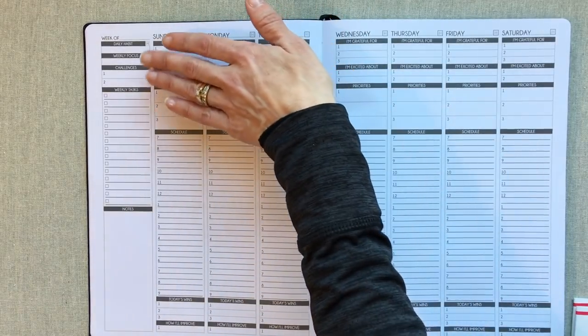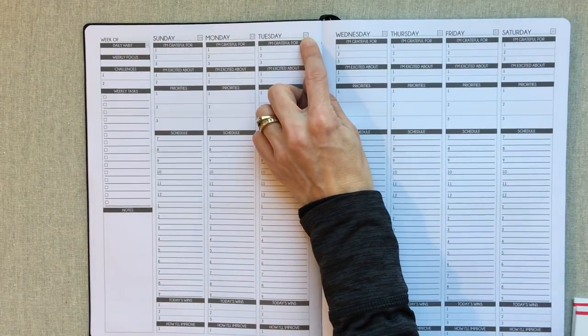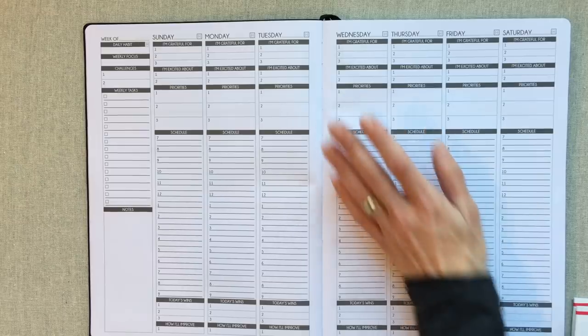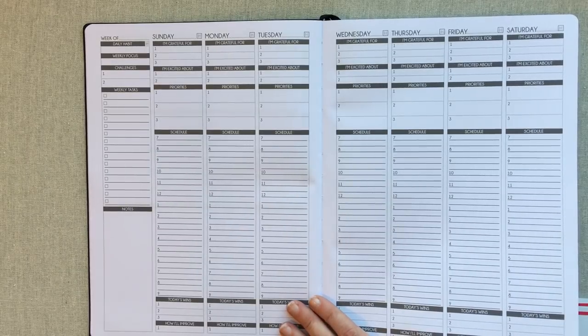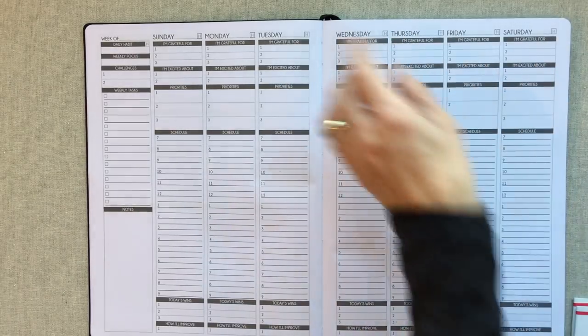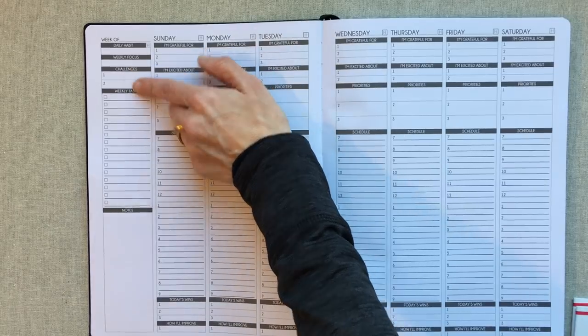You have room to write your dates in every day and room for your habit checkoff each day. Whether you want to transfer that to your monthly habit checkoff is up to you. I would probably check it off on both because I like to see a monthly overview of how I'm doing on a habit, but it's also nice to see daily progress — like noticing you only missed one day that week. The weekly spread also includes your daily habit, weekly focus, two challenges for the week, and a weekly task list with tick boxes and a notes section.